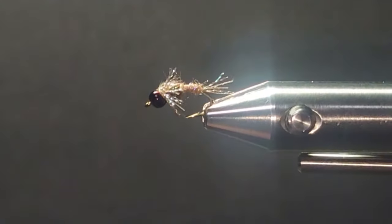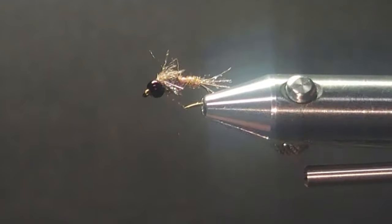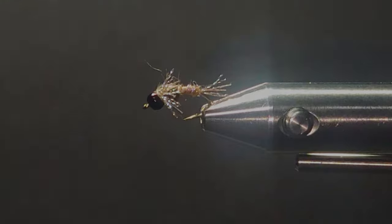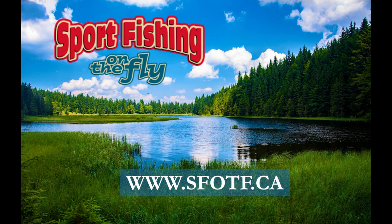And there you go — a little sparkle nymph. All the best to you with this one. I know it'll get you into some fish; it's been good to me over the years. Thanks for watching. We appreciate Brent sharing this little treasure with us today. This fly, tied in various colors, has been effective over the years. Thanks for joining us again — we hope you'll visit our website for many more videos, TV episodes, pro tips, and a good selection of flies and sport fishing branded clothing.